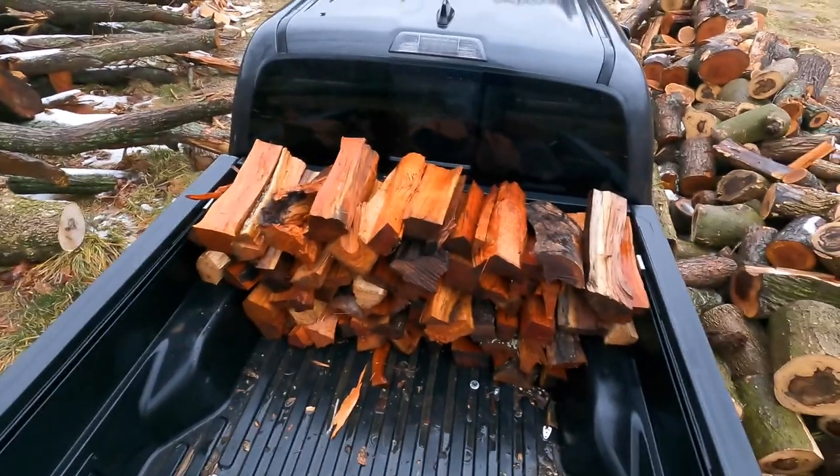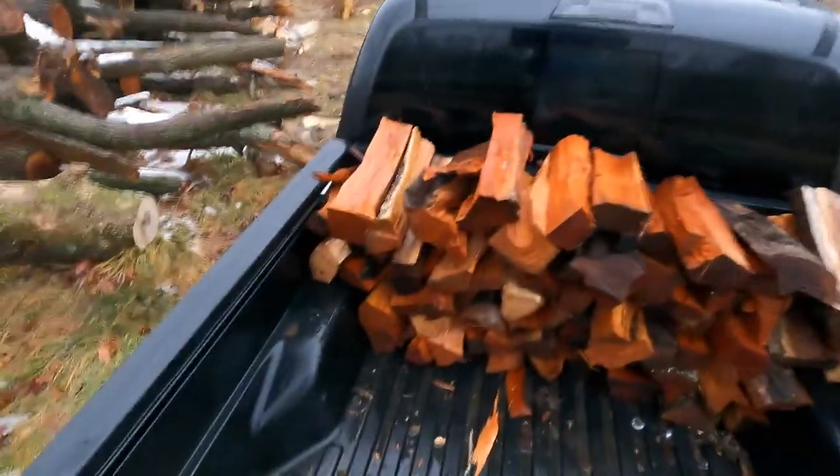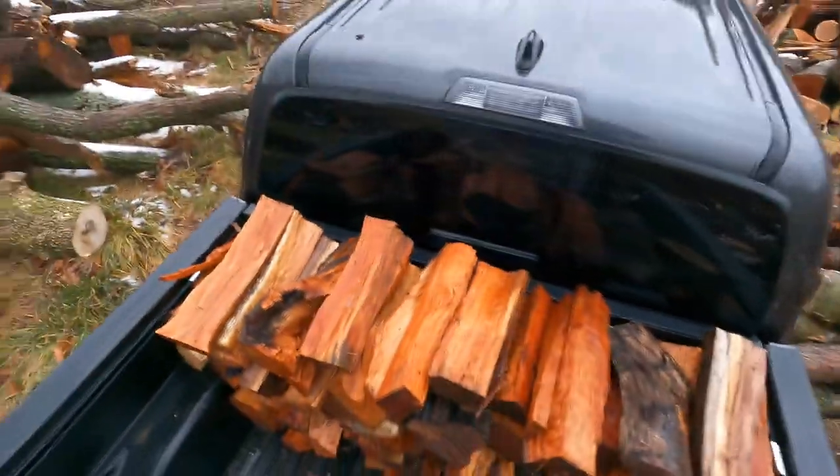All right, first row in. It's honestly fitting a little bit better than I thought. I'm just gonna have to put something right here — I'll probably grab a piece of foam or a blanket or something to throw in so I don't bust my back glass out on my daily.